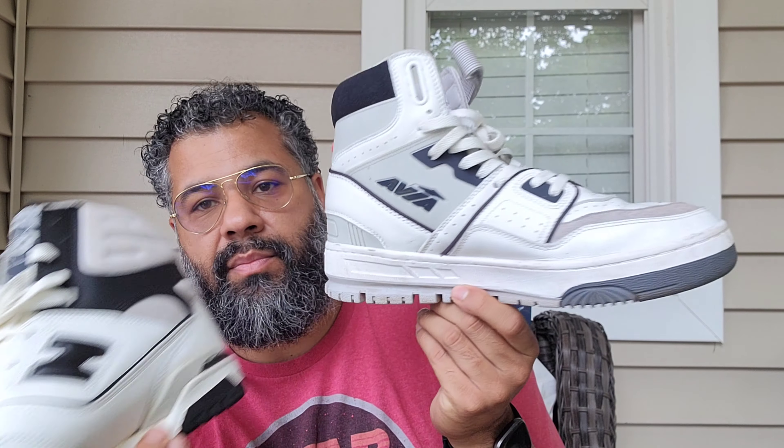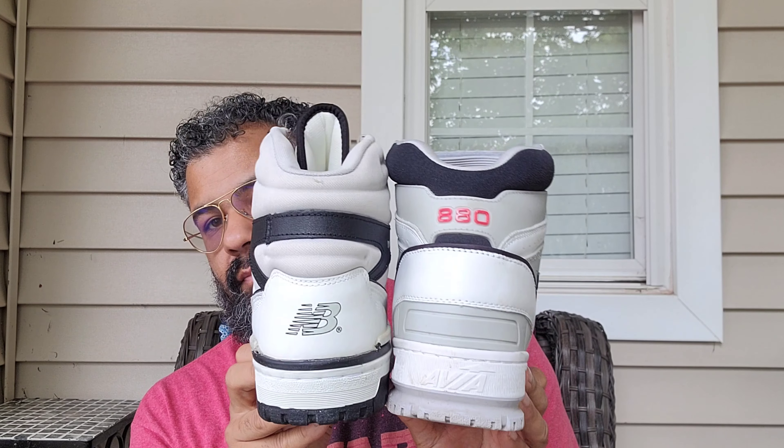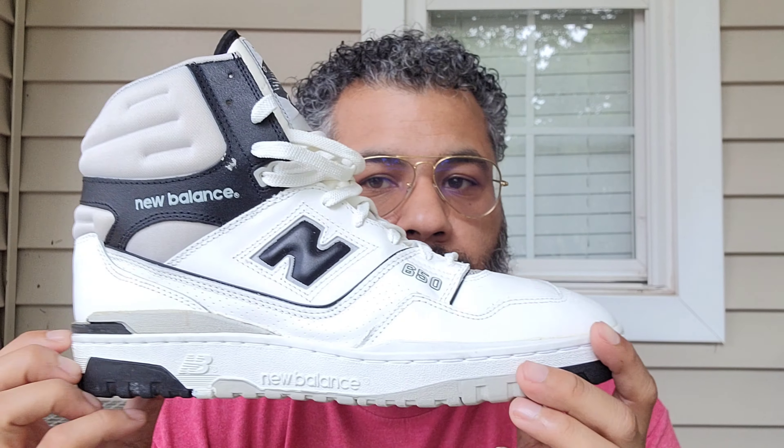I did bring out the Avias just so you can see the height comparison. Anyone wondering how they look, this is from the Avia legacy pair. I didn't like the height on these high tops. YouTube, hope you enjoyed this review — it's your boy Jace and I'm signing out, peace.